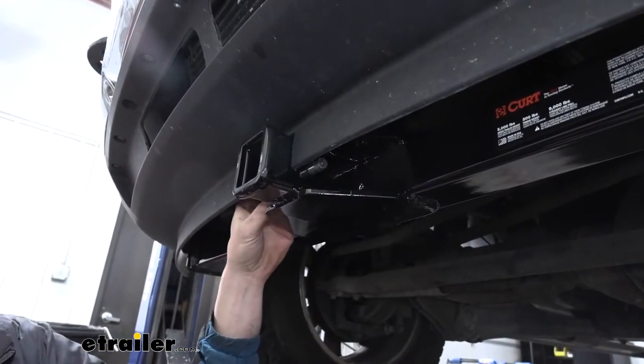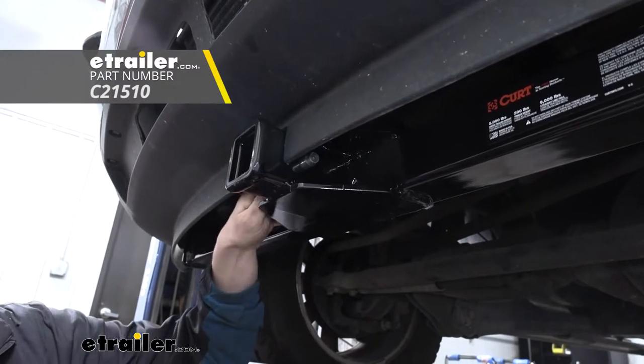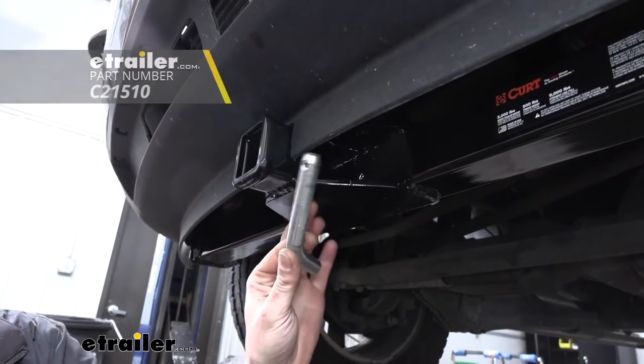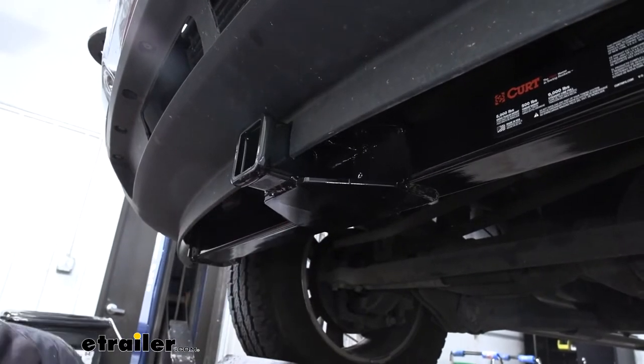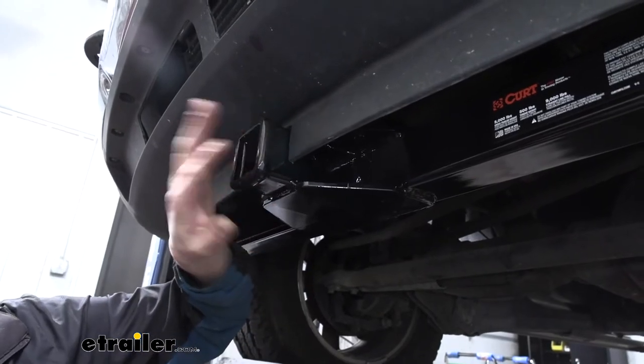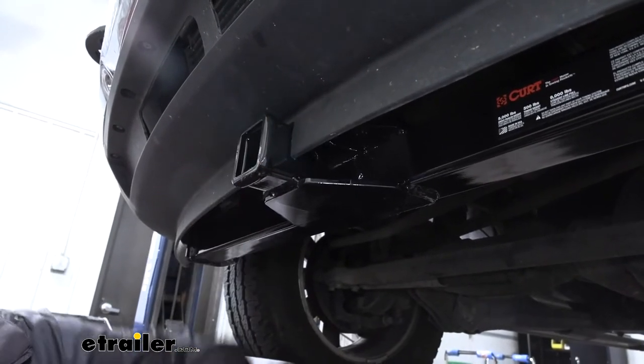Our hitch is going to use a 5/8 inch hitch pin and clip. One doesn't come included with the hitch, but we've got plenty here at eTrailer.com. You can also get locking ones to protect your investment for whatever accessories you've got here in the front, and we also have anti-rattle devices available if you want to take out the play on any of your accessories so you don't have to listen to them going down the road.